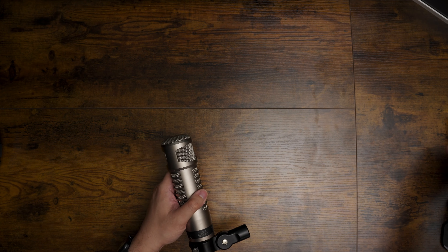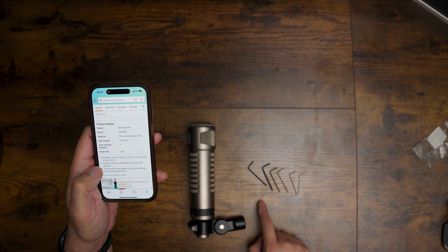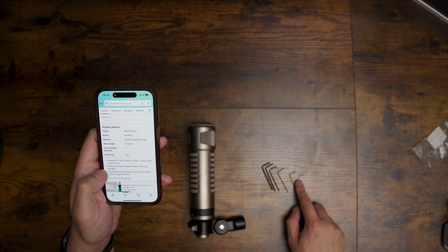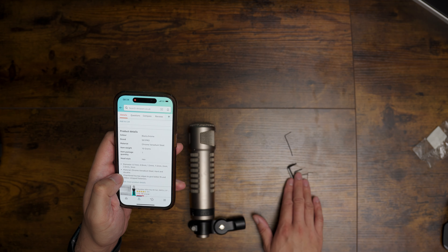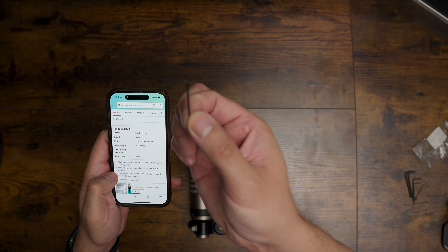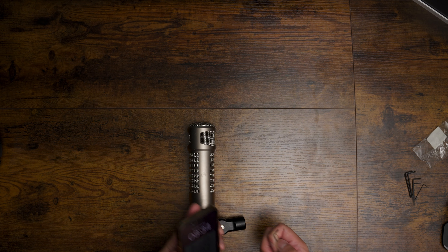When I googled it I found that the RE20 needs a 0.9 millimeter Allen key. I didn't have one that small at the time so I ordered them — and these are the Allen keys I purchased from Amazon, £3.99. The different sizes range from smallest to largest. I believe this is 0.7, this will be the 0.9, and the rest don't matter. The only one I really needed was this one here — it is really tiny. So now I'm going to see if I can unscrew the top grill.